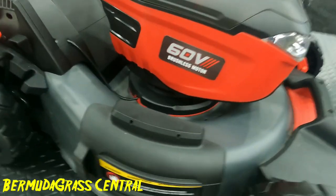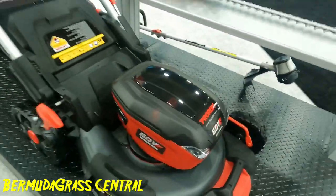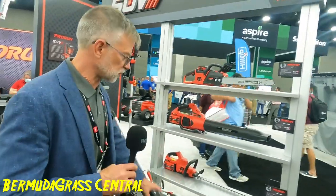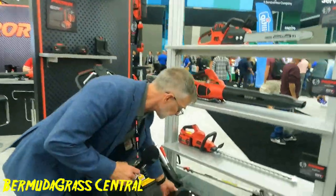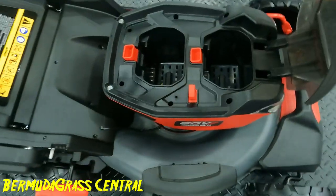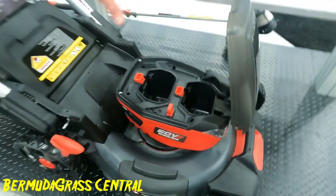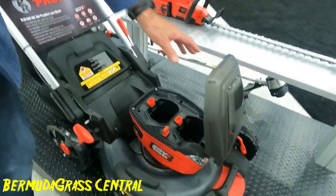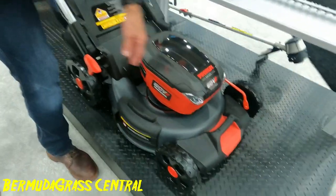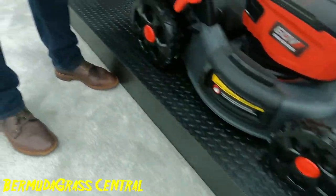This product is ready to go into manufacturing in November, so it's sort of a final prototype. Most parts are from tooling, some parts are still prototype parts. It has dual battery cavities so you can run two batteries — it'll run through one, then shift to the second when it needs to. It's also got LED headlights and seven height adjustments, up to four inches.